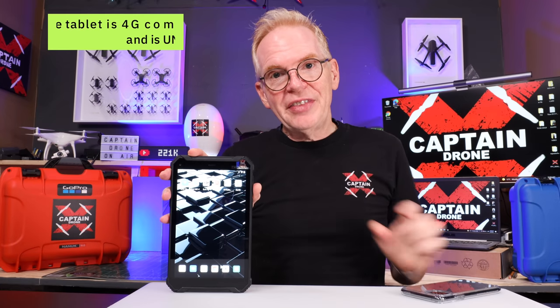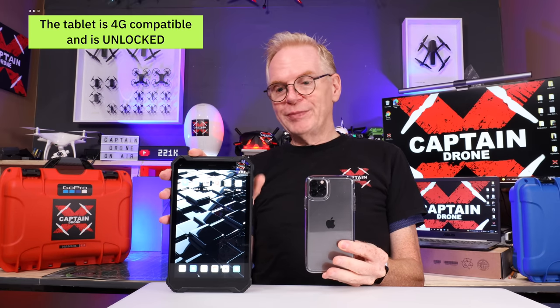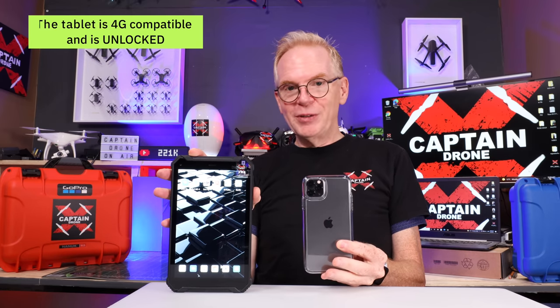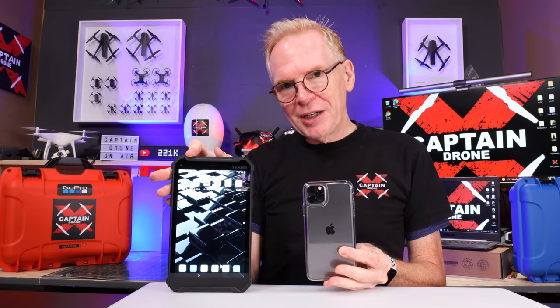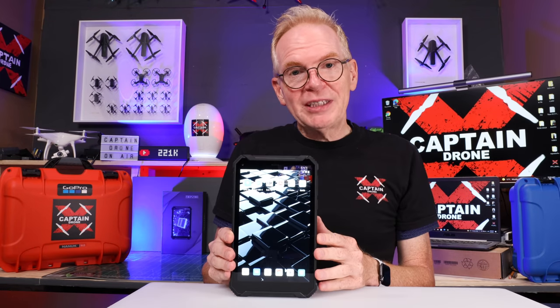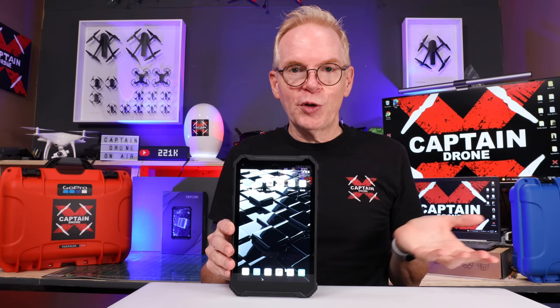At the start of this video, I said think of this tablet as if it were a cell phone, because it is — it's like an unlocked cell phone. It has a lot of the features of a cell phone in it. So when you try to compare this to other tablets, try to compare it to a tablet that is a cell phone as well. So let me tell you a little bit about the physical features of this tablet and why it is so amazing for drone pilots.